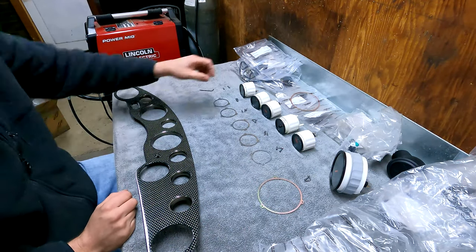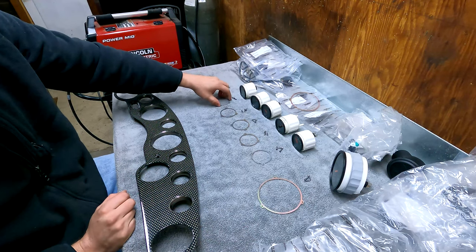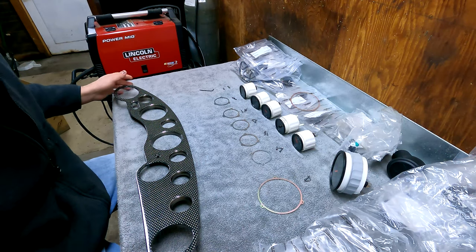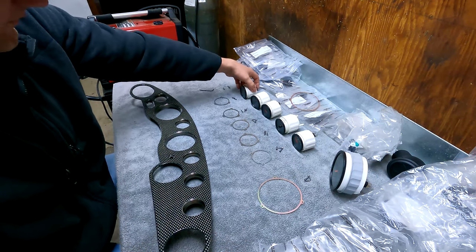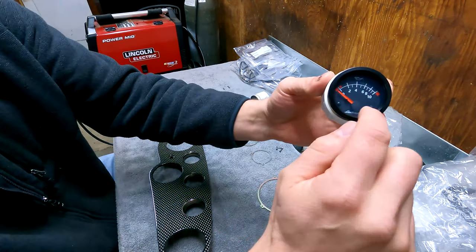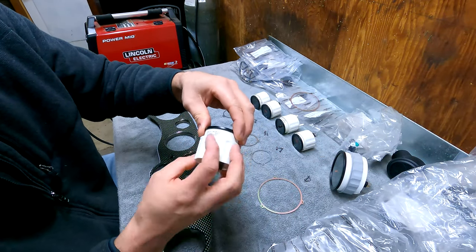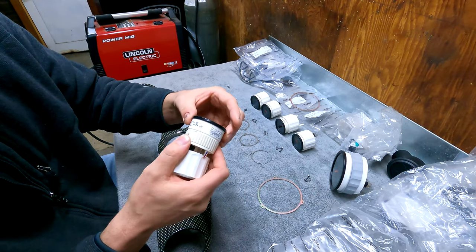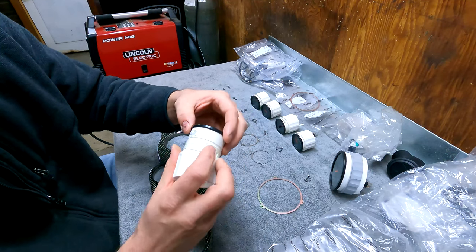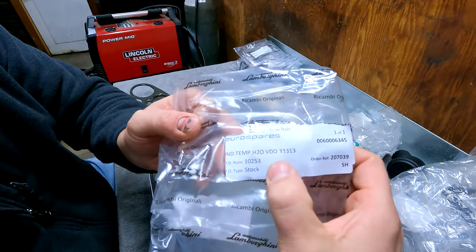I have all the gauges in the correct orientation along with their screws and their washers. For those who don't know, these gauges are actually just VDO gauges on the Diablo GT and some of the earlier models — they will just say VDO on there. I checked these and I'm not seeing VDO on any of the gauges. Maybe they put their sticker over it. You can see here on the number, it's got VDO right there.